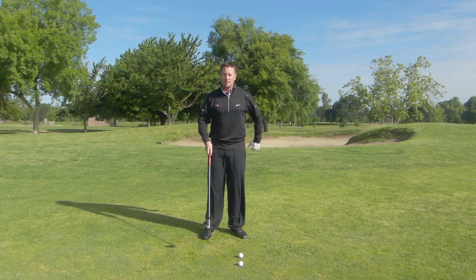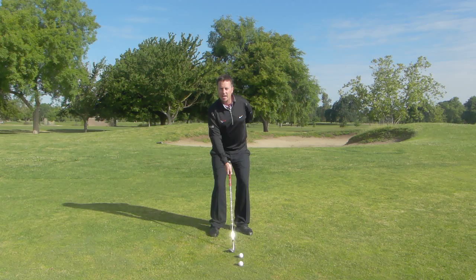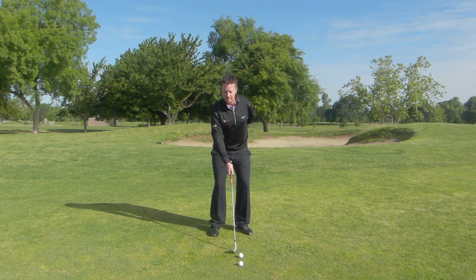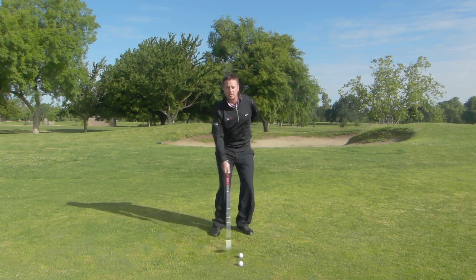Then I want you to go ahead and put just one arm and hand on the golf club and pretend that you're going to throw the golf club just like you did the ball, letting everything work back and through as natural as you can.